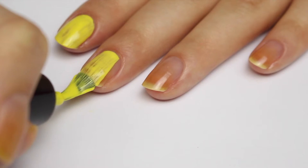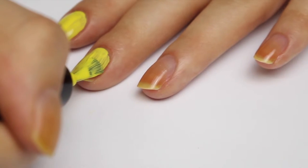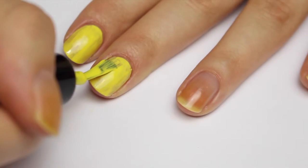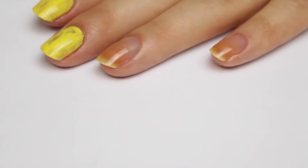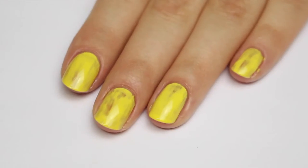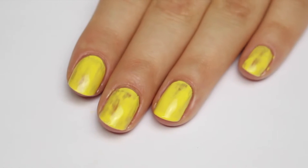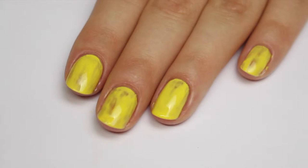It is a little bit streaky but nothing too bad — you tend to expect that from a yellow polish. I'm going to fast forward through the rest of this coat. Here's one coat of Big Yellow Taxi; it's dried quite shiny but it is pretty streaky.